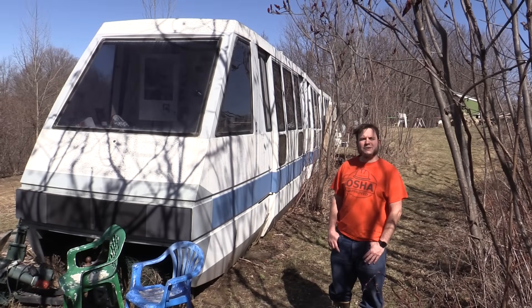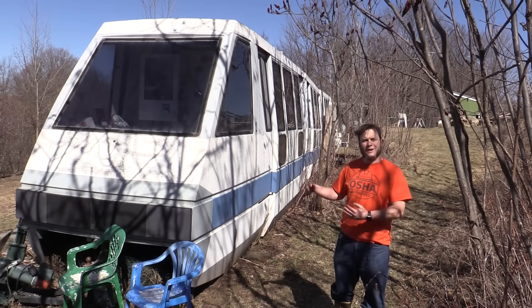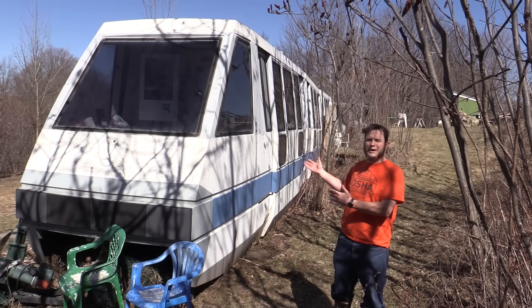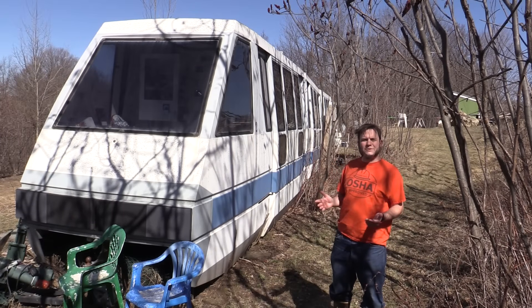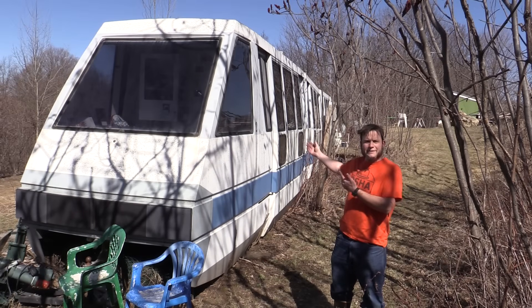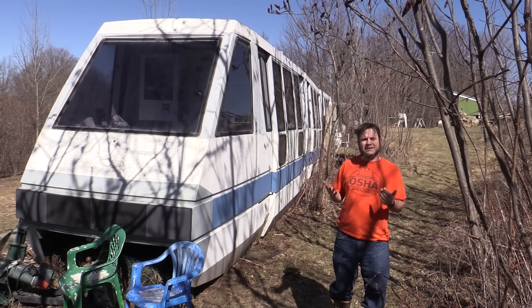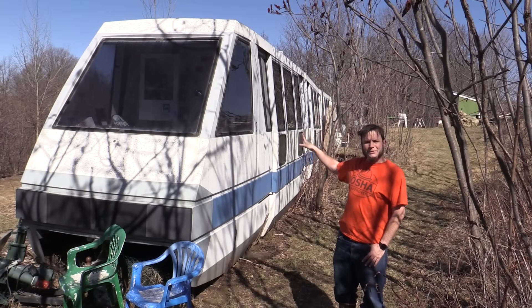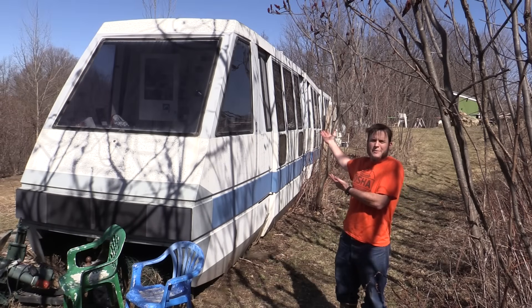Hi, and welcome back to the Save It For Parts channel. Today we are out at my off-grid cabin in rural Wisconsin, which also happens to be a former tourist monorail from the Minnesota Zoo. We picked this up a few years ago when the Minnesota Zoo shut down their monorail ride and sold off the cars. I ended up buying an entire six-car monorail train, moving it out to my friend's property at Sandland. We were too lazy to set up a tent every time we came out to camp, but also too lazy to build a real cabin, so we bought a monorail instead.